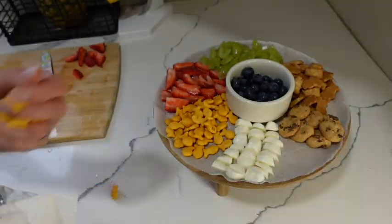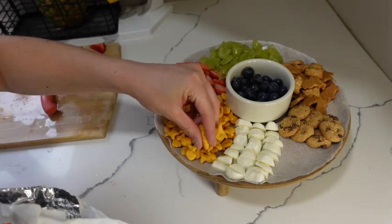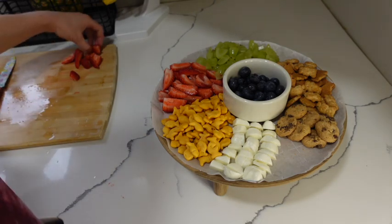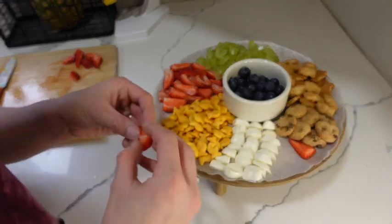I'm going to add some more goldfish. And since I don't want to put too many cookies on this board — because I'll probably eat those first — I'm just going to add the rest of the strawberries over here.